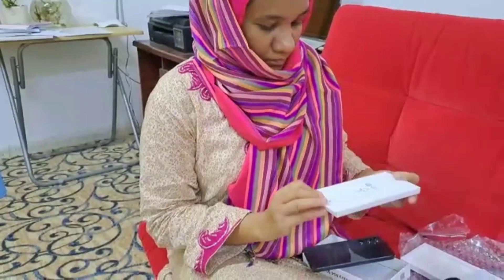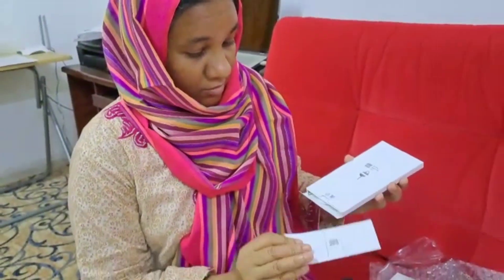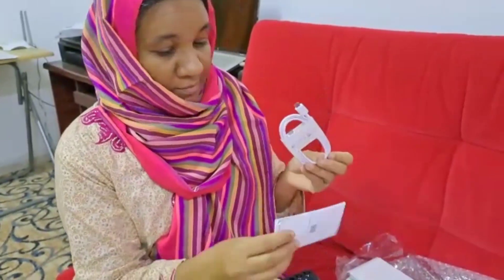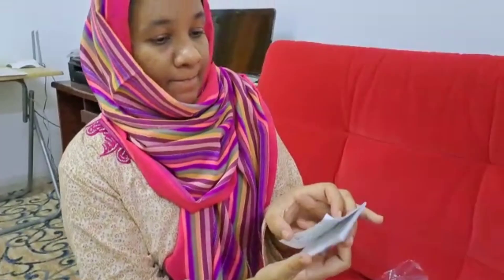A54 5G, and the memory is very nice. I got a manual here and a SIM pin also. So I got the lead here and a small manual. The storage is 256GB and RAM is 8GB. And this is made in India, guys — oh my god, I really love it when I see that it is made in India.